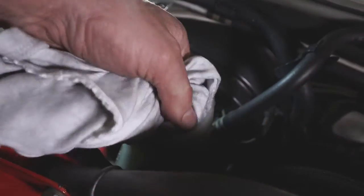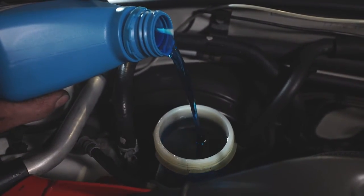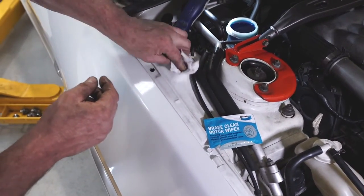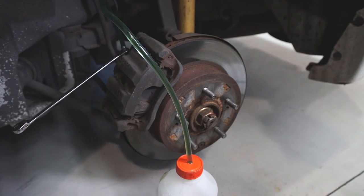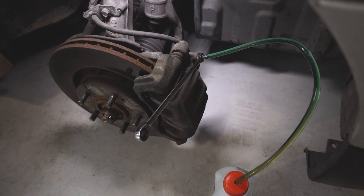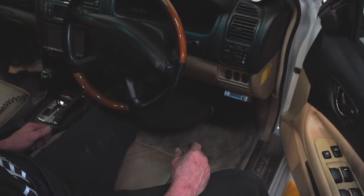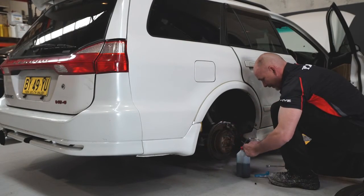Clean the inside of the reservoir tank and refill it with new brake fluid. Be careful not to splash brake fluid onto painted areas as it may cause paint damage. Depress the brake pedal slowly to full stroke and then release it. Repeat the procedure every two or three seconds until the new brake fluid comes out. Then close the bleed valve while depressing the brake pedal. Repeat the same work for each wheel.